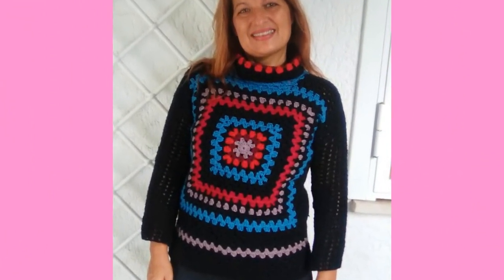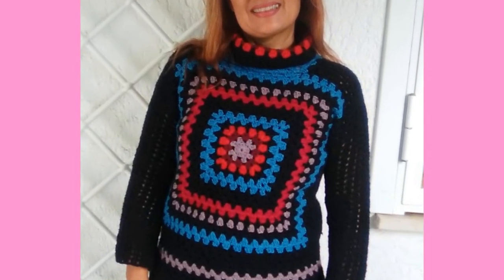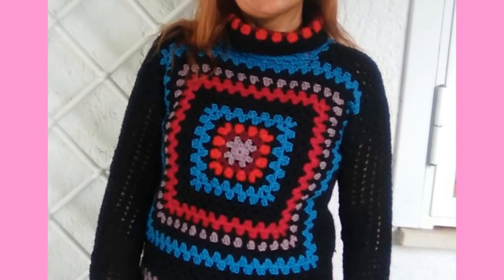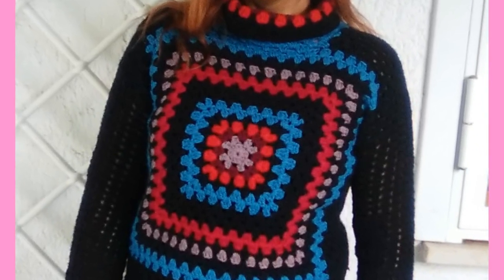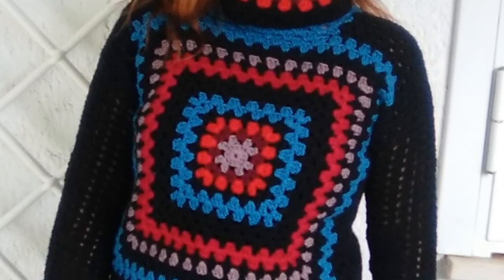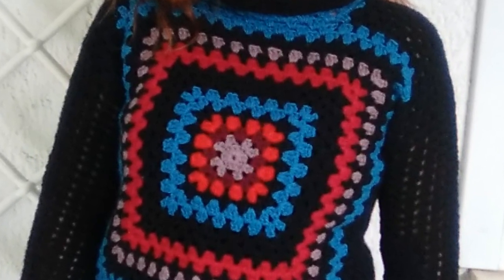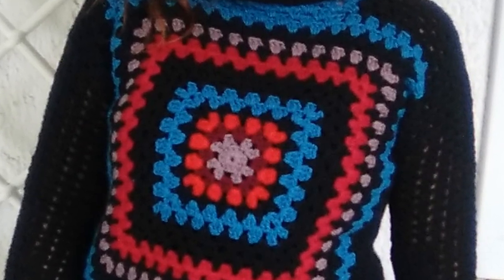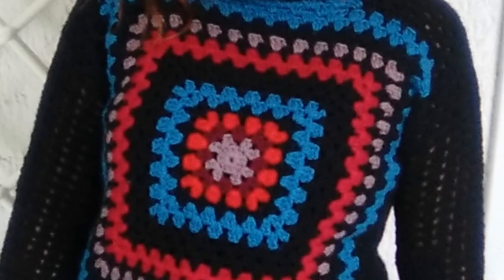A small note about the chains made at the beginning of each round in place of the first double crochet: you can make 3 chains to substitute the first double crochet, or you can make 2 slightly longer than normal - it's the same thing. Make 2 or 3 chains depending on what you find more comfortable and what you think gives the better aesthetic effect - your choice.